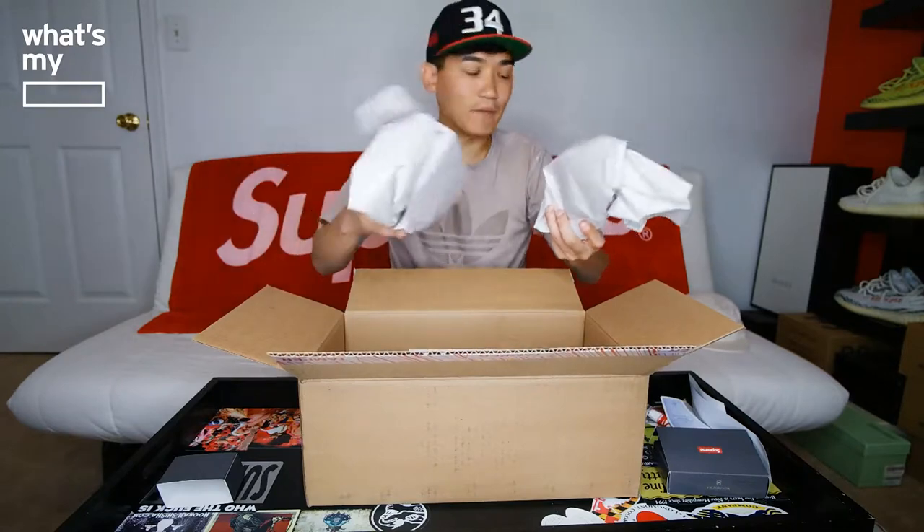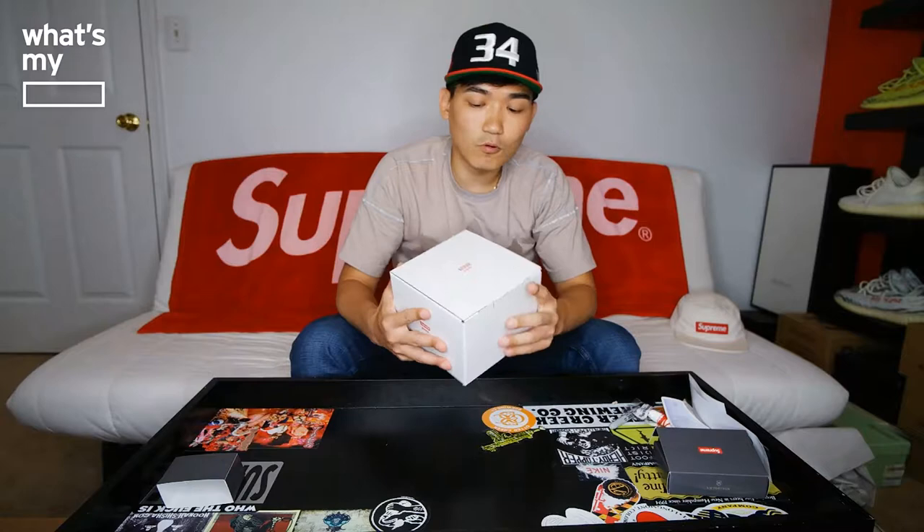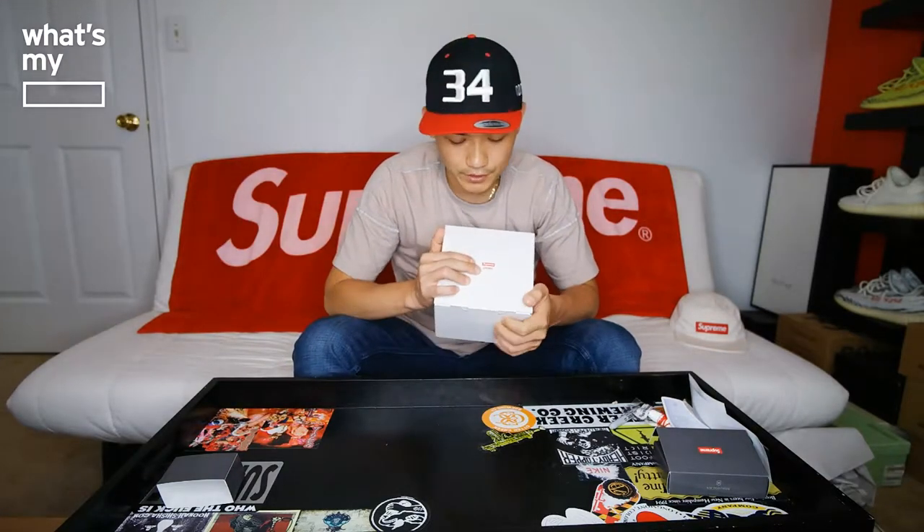And here's the Supreme Pyrex. The box is a cardboard box with the Supreme and Pyrex logos on top, and the Pyrex logo on two sides. It says 'two cup measuring cup' and has 'pyrexware.com' on the bottom. There's nothing on the box that says Supreme — just the usual Pyrex information. Let's go ahead and open this up.